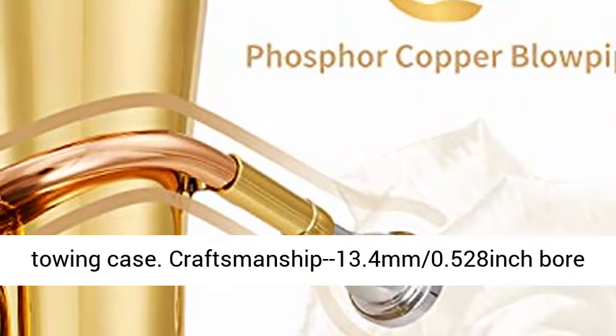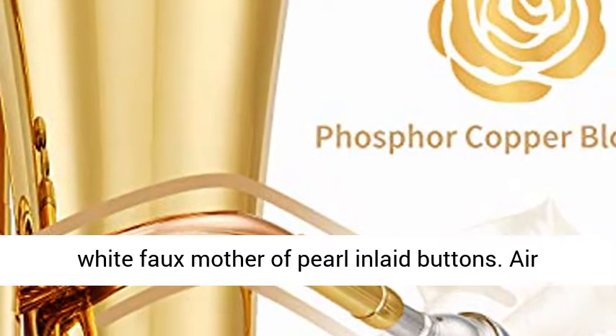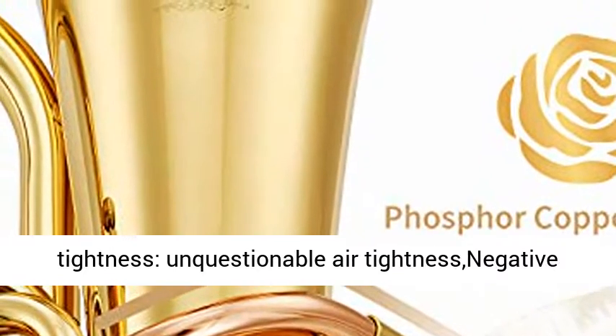Craftsmanship: 13.4 mm (0.528 inch) bore and 280 mm (11.02 inch) bell. The valves feature comfortable white faux mother-of-pearl inlet buttons.